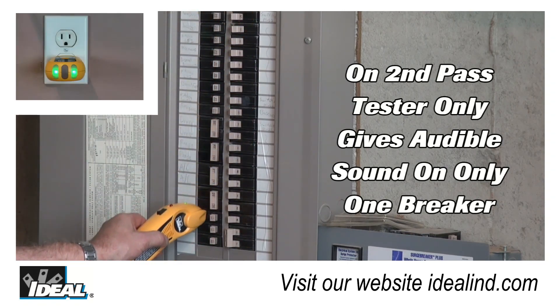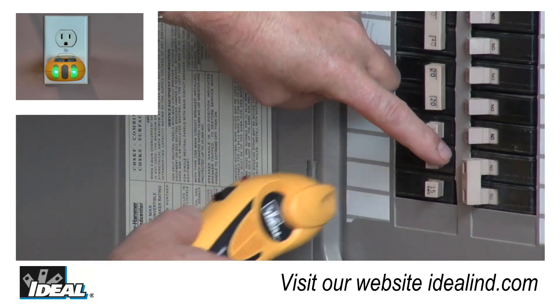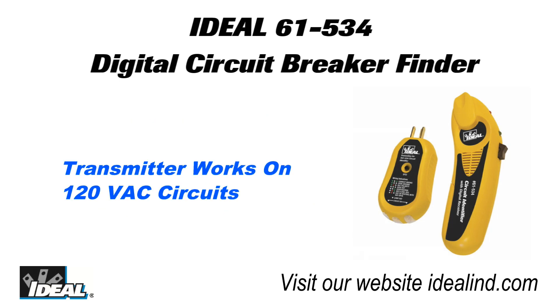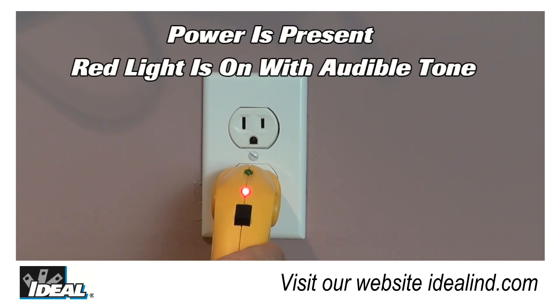Ideal's 61-534 Digital Circuit Breaker Finder enables safer and more reliable working by taking the guesswork out of circuit identification. The circuit breaker finder provides three testers in one device. The receiver identifies breakers by detecting a signal applied to the branch circuit by the transmitter and additionally incorporates a non-contact voltage sensing function that indicates if power is present when the receiver gives an audible tone and the red light stays lit.